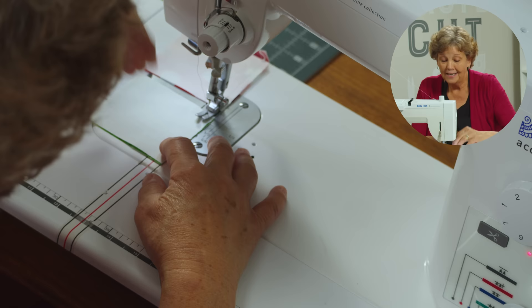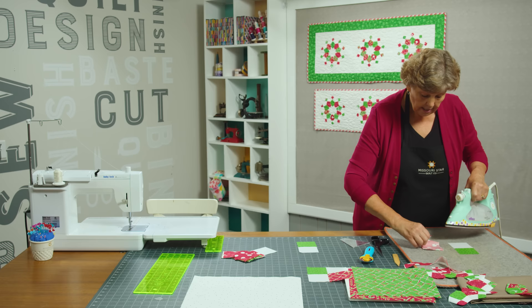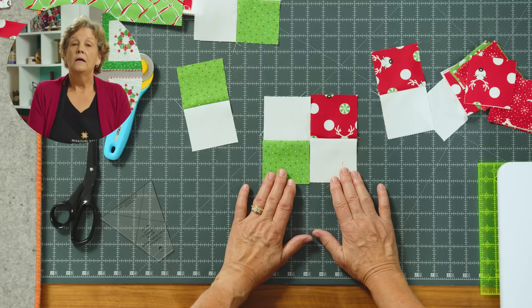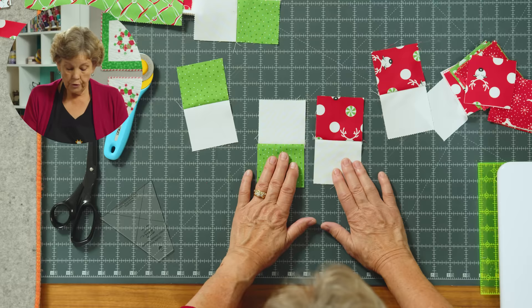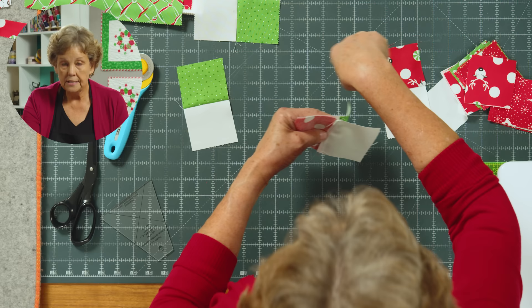Now we're going to press these open. We're going to press to the dark side, so we put our darker color on top and just peel those back like that. Then we're just going to line these up like a four patch. When you're making a four patch you're going to have two light fabrics and two contrasting or dark fabrics, and we're going to put those together so that they're opposite. When you press to the dark side, these two seams right here will nest up nicely. You'll see that one seam is going one direction and one seam is going the other direction — that's what I refer to as nesting.